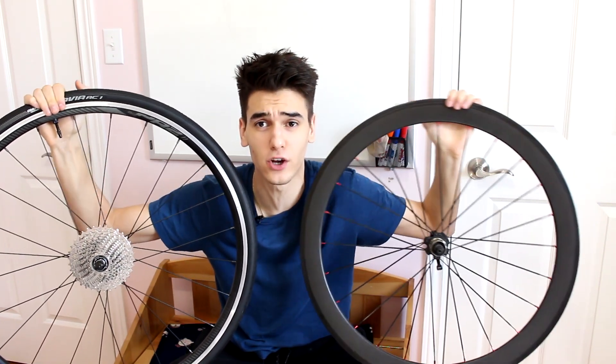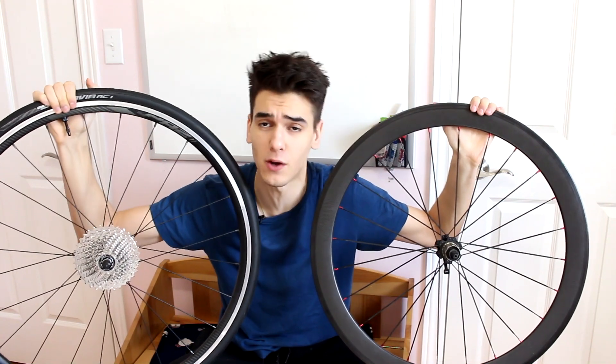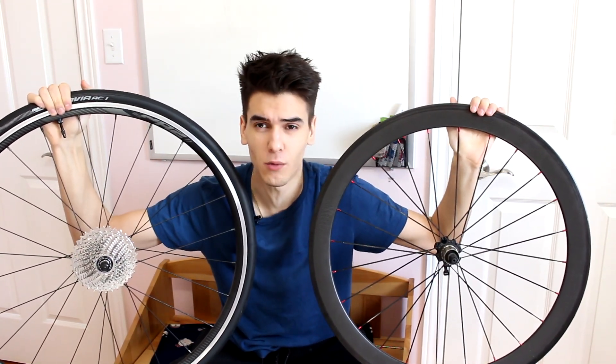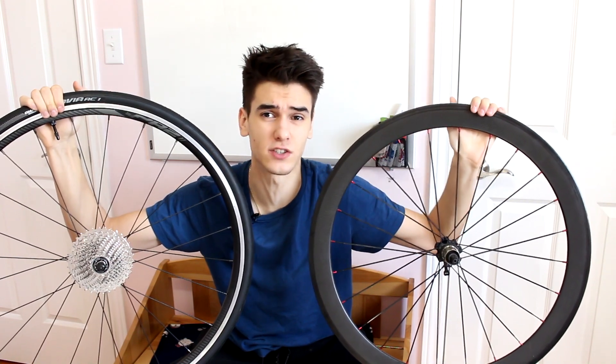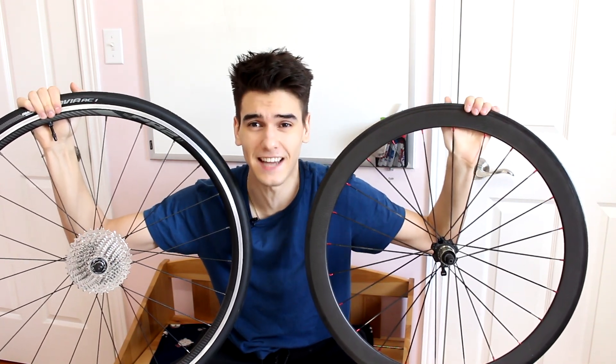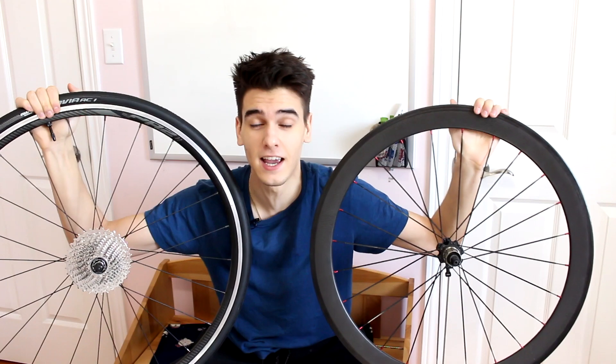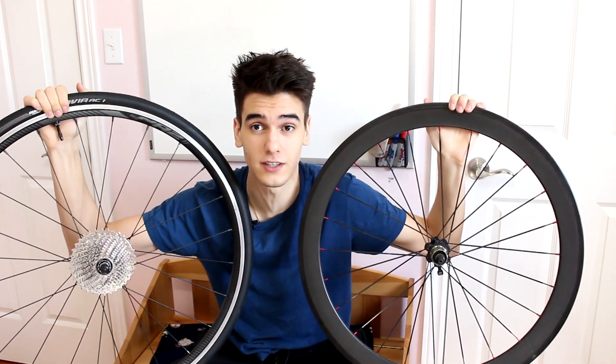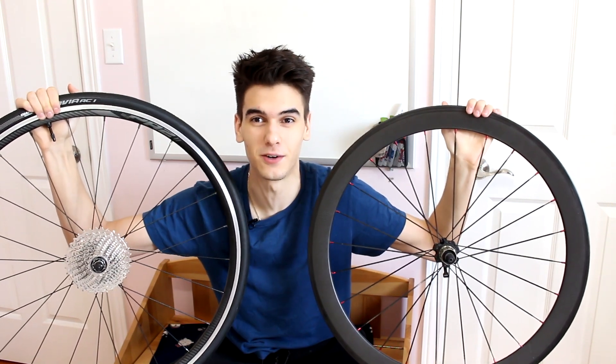Hey guys, Le Peddler back with another video. Today we're going to be taking a look at carbon rims versus aluminum rims and what's the truth. Is it worth your money? Is it worth the upgrade? And what are the overall differences? Is it just for marketing? I'll get down to just the facts and give you guys my own riding experience on both types of materials.